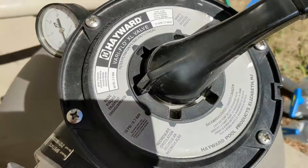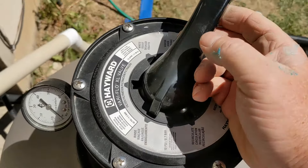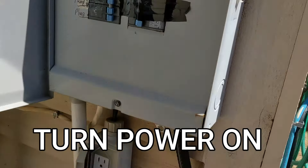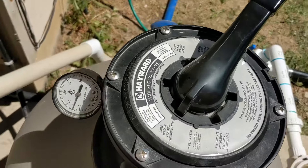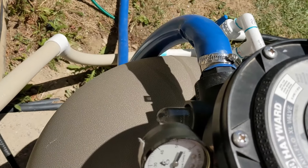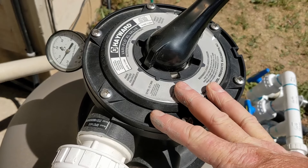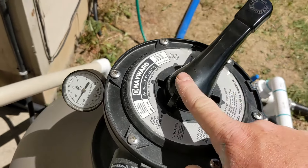Make sure it's in that groove. Then we're going to turn the power back on. We're going to rinse this for about five seconds — one, two, three, four, five.